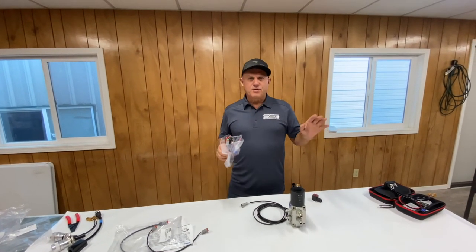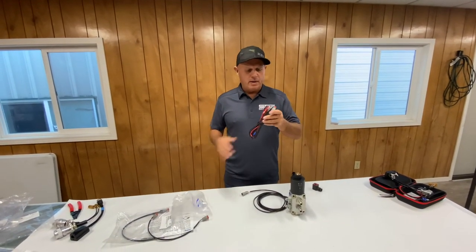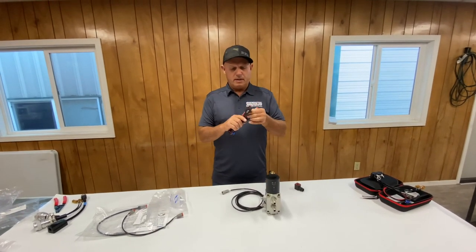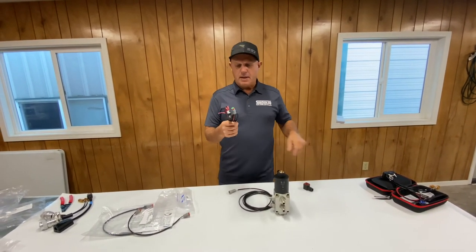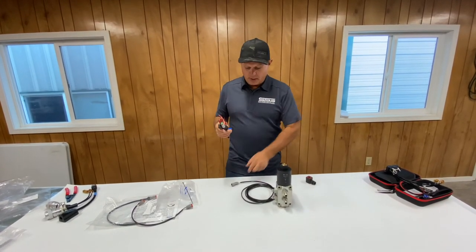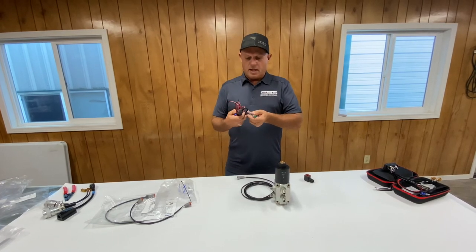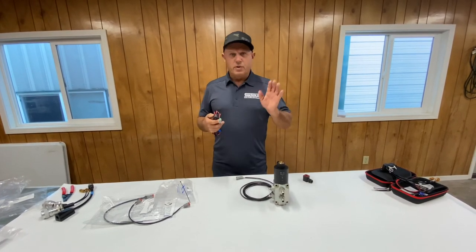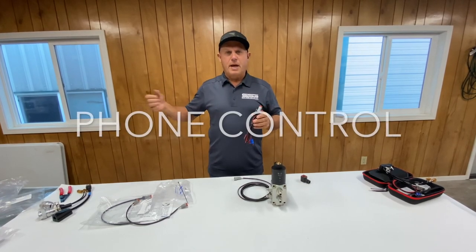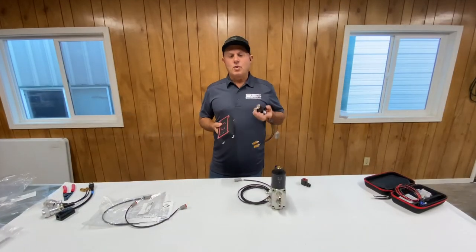If you don't have any controls in your machine, we also have a switch kit — a little single button that goes on your stick. You route the cable down, and there's a cable extension available that takes it all the way out your boom, plugging directly into the connector that goes to the solenoid. It's a simple installation: push the button to select, then use your right-hand paddle control to either open or close the chute.